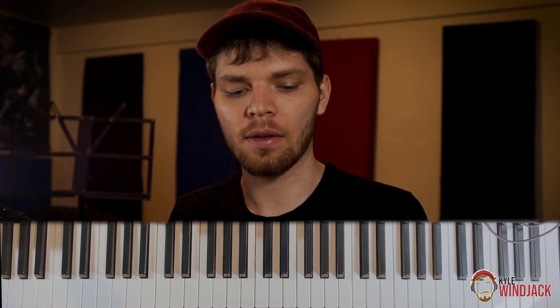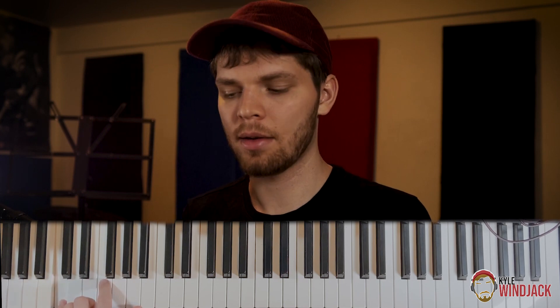Kyle Winjack here with a quick ear training exercise for you. All you need to do this is a piano or a keyboard of some kind. We're going to start by playing a low C with your left hand and then you're just going to reach out randomly with your right hand and play another white key.